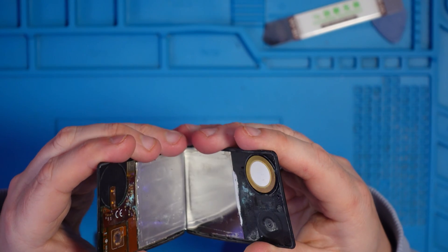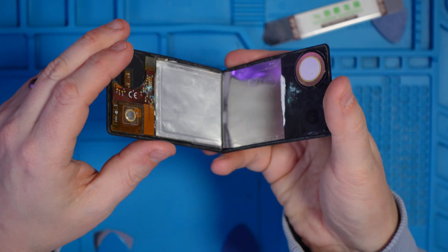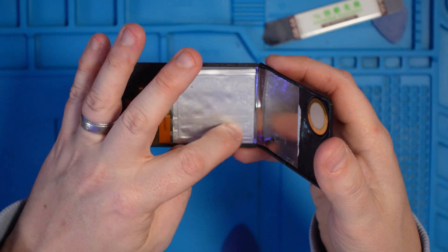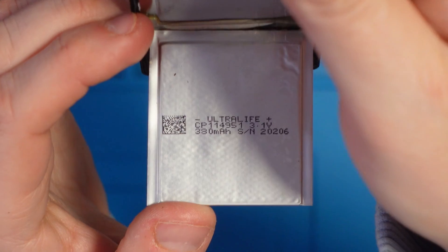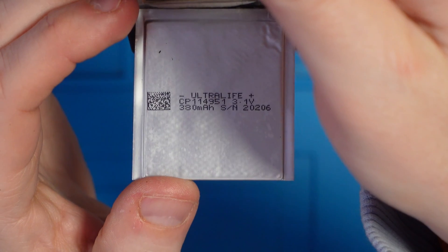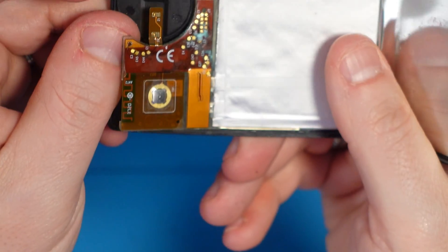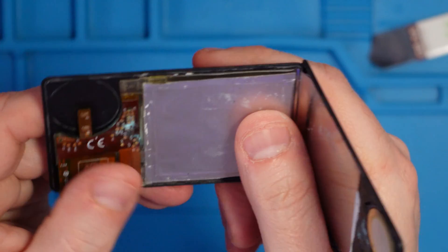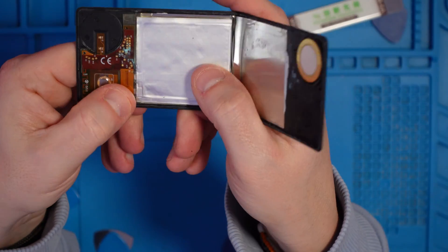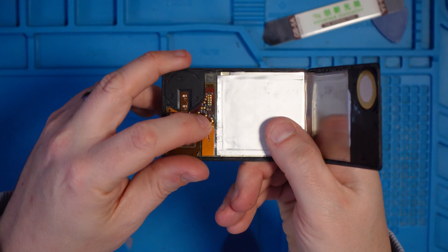We've got some corrosion here. I'm not sure if that's part of the cell or just shielding — yeah, I think it's shielding. I want to tread carefully because I don't want to set the studio on fire. I did wonder if this would have some sort of coin battery tucked away. There's some writing on here: Ultralife, 3.1 volts, 380 milliamp hours. The board is like a flexi board almost — you can see some circuitry on the other side. Realistically I'm not going to be able to get the battery out and replace it without causing more damage, which is a shame.